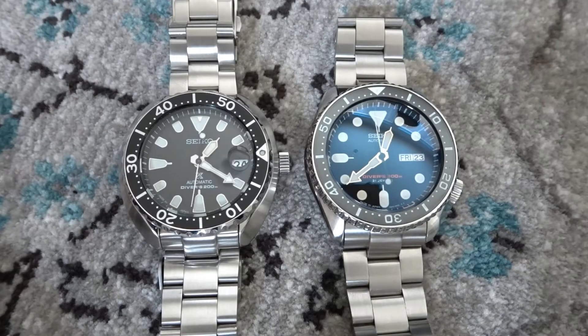There was some talk about whether the mini turtle would take up the mantle of Seiko's go-to affordable 42mm ISO-rated diver from the now discontinued SKX model. I don't think that actually happened though, as the mini turtles cost between $350 to $500 at the time of this video — so definitely not the value proposition that the SKX line was once famous for.